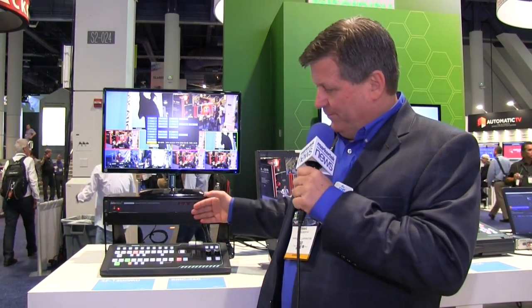The price points are amazing. $1,500 for the six-input switcher and the control surface is only $499 — so under $2,000. I don't think there's another product out there that allows you to have a production switcher at this price point for under $2,000.